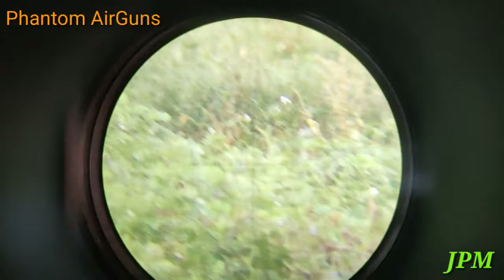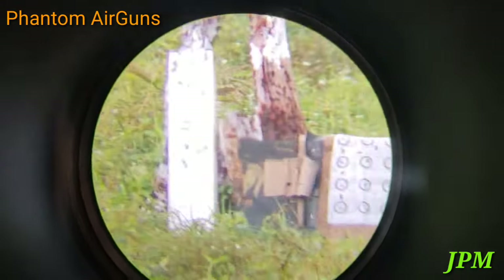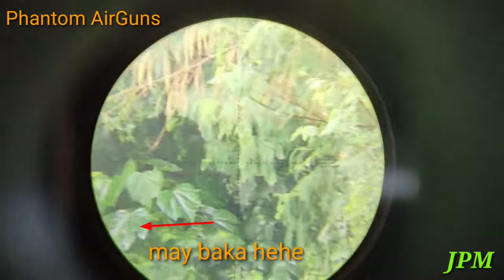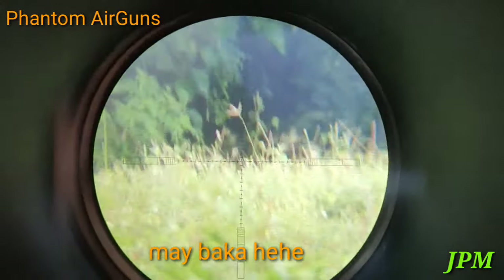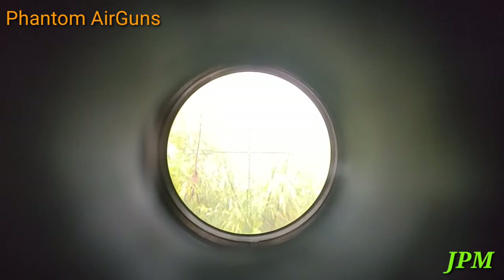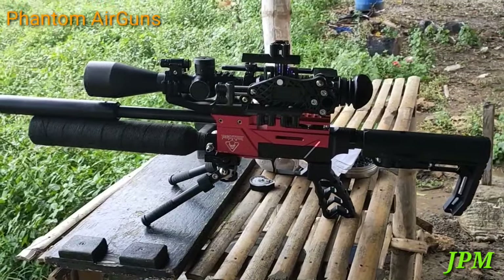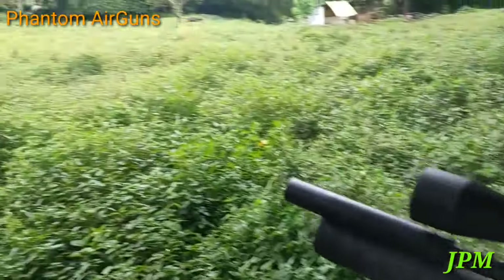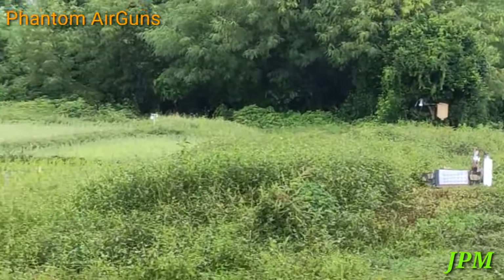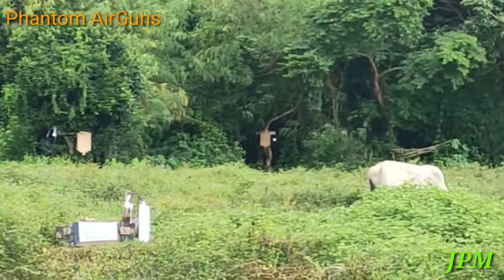Isa pa. May bakang dumaan dun eh. Ayan mga sir, Phantom Unit 10 Inches Barrel, at 50 meters, 60 meters at 70 meters. Ayan yung 50 meters natin, 60 at 70 meters.